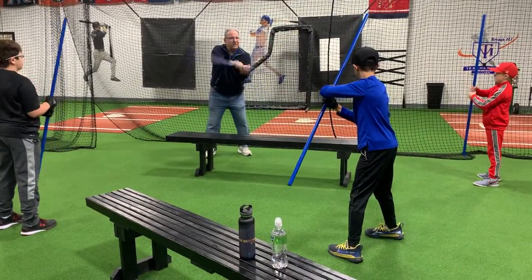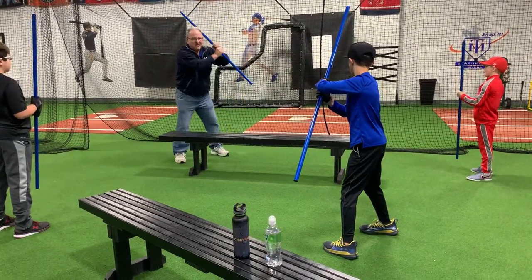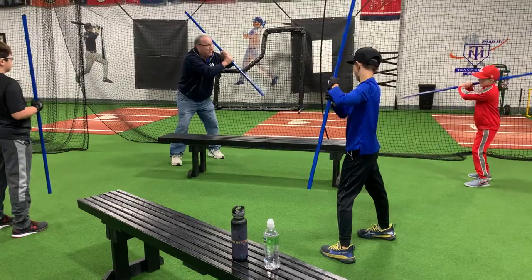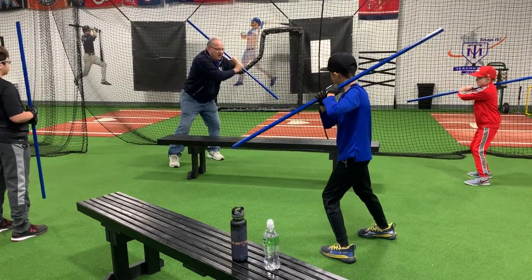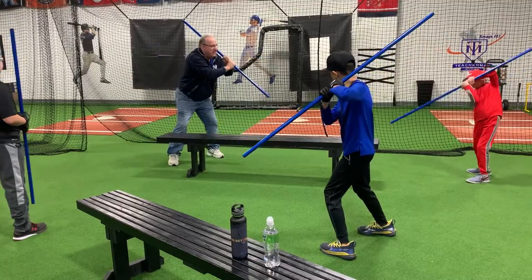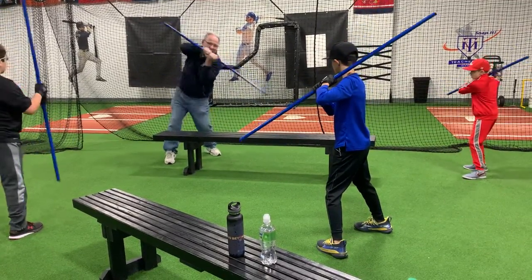This is basically how we swing the bat, only we don't do it from here. We hold our bat somewhere else, like right here, and now I'm going to do the same thing and let my leg turn as I do it. Very good. Don't push it — leave your hands right here and turn it.